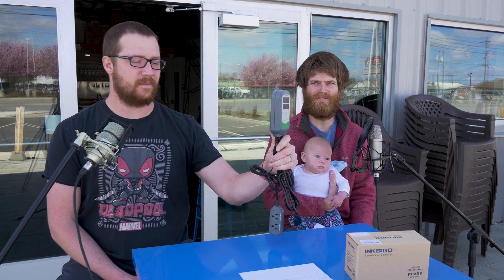Sometimes on this channel we talk about how to brew, sometimes we talk about ingredients, and sometimes we talk about things that make brewing easier — things like temperature controllers. Today we are specifically talking about the Inkbird temperature controller, which we've actually been using in our brew house for a number of years now. We use the Inkbird for a lot of different applications, and today we wanted to talk about five things we use it for that you might not know.